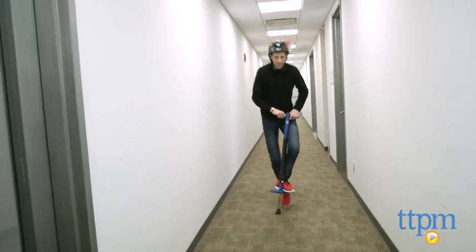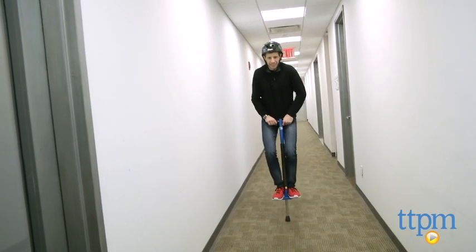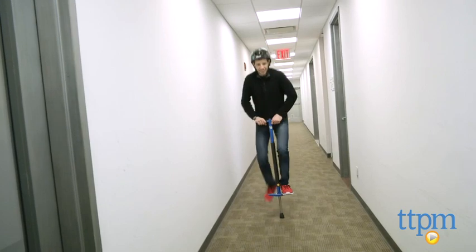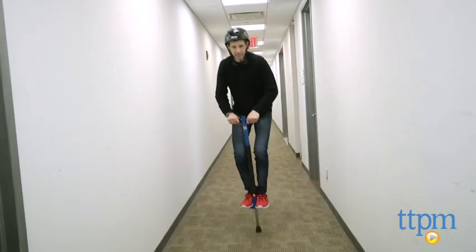I had a tough time picking up this Pogo stick. I eventually got the hang of it, but I was falling off left and right. So essentials: helmet, arm pad, knee pads — protection for a child, 9 and up.